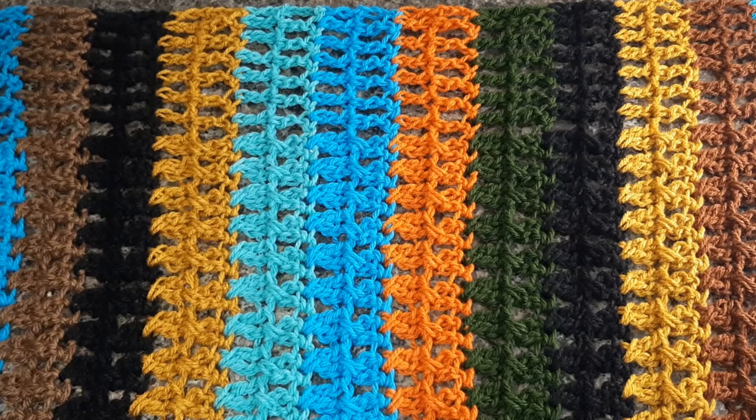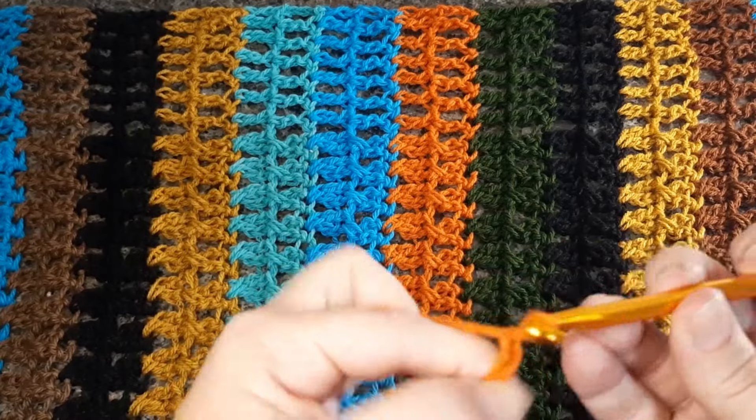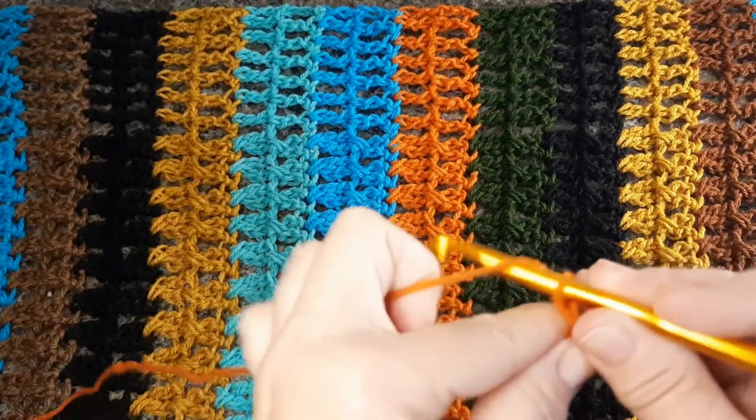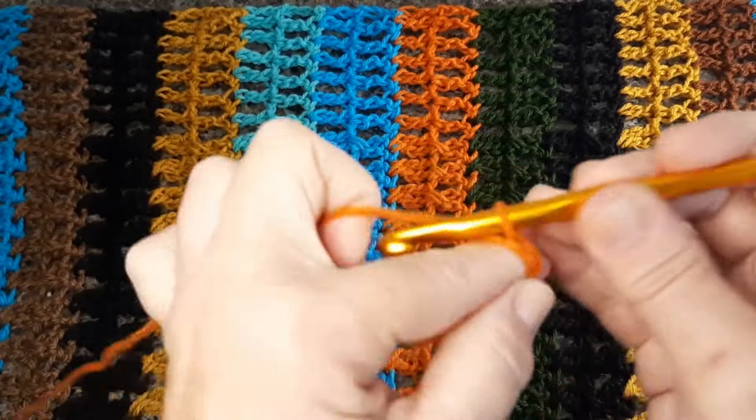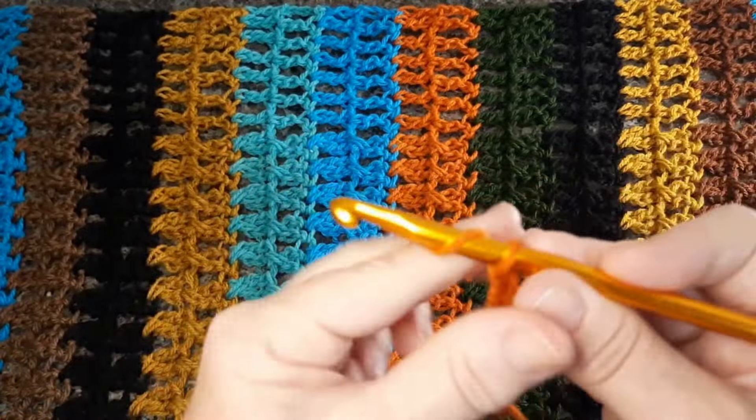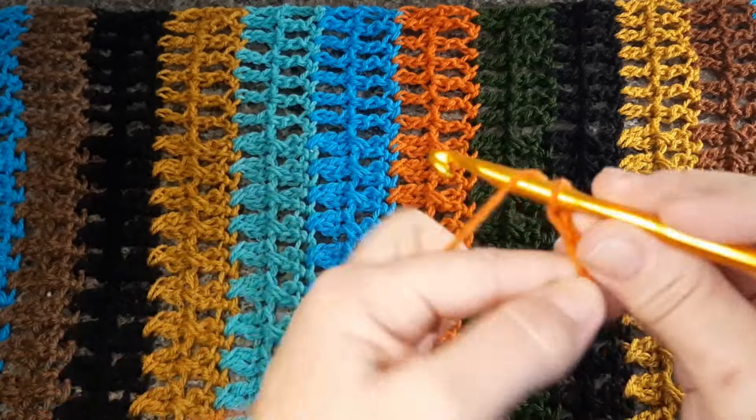Para começar, a gente vai fazer aqui as correntinhas. Eu gosto de fazer as correntinhas com a agulha mais grossa, vou fazer com a 7. Quem está começando com o crochê, vai me acompanhando, pausa o vídeo se precisar, volta o vídeo se tiver alguma dúvida. Vai voltando para depois não ficarem confusas e não perderem nenhuma explicação. Então, a gente faz a correntinha com a agulha 7. A correntinha acredito que todo mundo saiba fazer. Vou fazer um pouquinho menos de correntes aqui para não ficar muito extensa a aula.